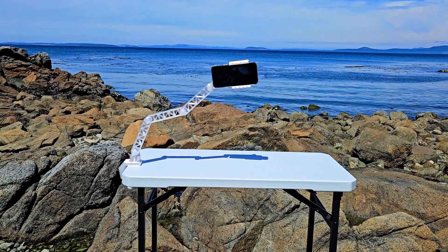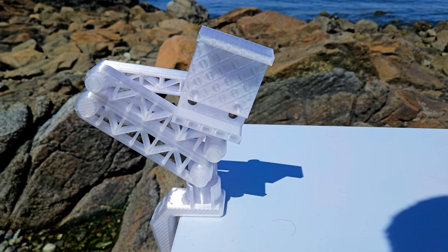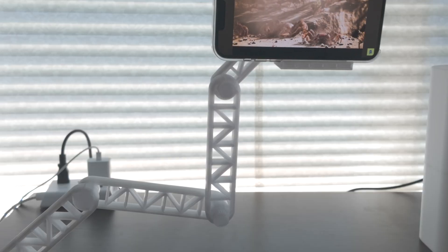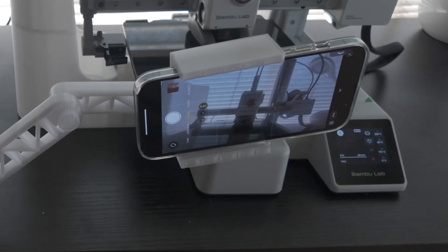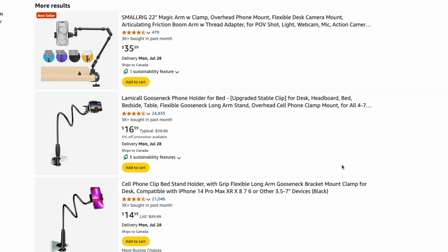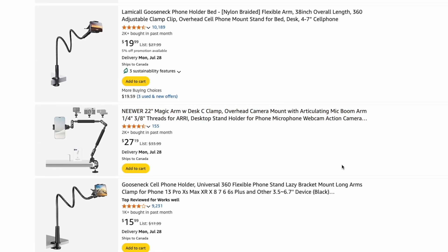If you've ever looked for a flexible phone arm for your desk or workshop, you know how useful they can be. They're great for hands-free video calls, following a recipe in the kitchen, or capturing clean time-lapses of your 3D prints. But when you try to buy one, you'll quickly realize they cost around 15 to 30 US dollars. Did you know you can make your own for a fraction of that price?